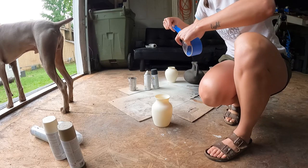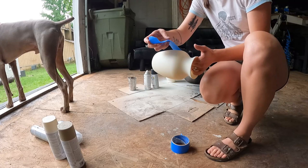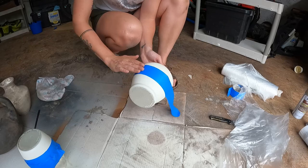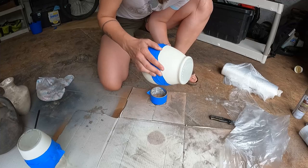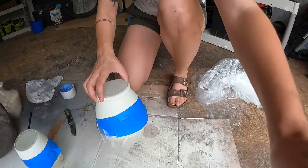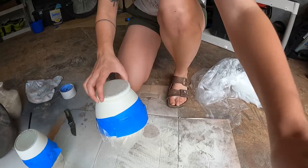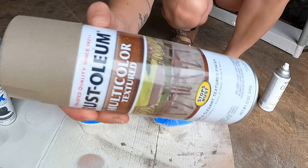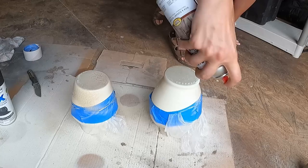Next, I took painter's tape and taped off the bottom where I wanted the brown to be. You could have it be angled like the inspo, or you could just do straight across — whichever you prefer. And then I also used plastic to protect the top. You could also use newspaper or anything else you have. For the bottom half, I used Rust-Oleum multicolored textured spray in this tan color. I think they market it for outdoor furniture, but it worked really well for this.